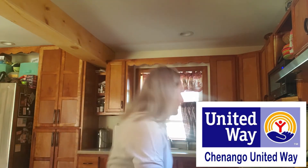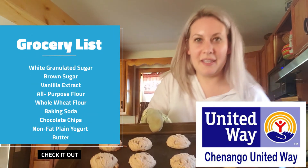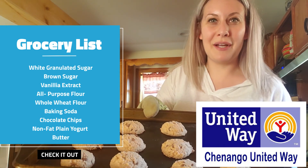Okay, so these chocolate chip cookies are just getting ready to pull out of the oven, so I'm going to show you the end result. And here we go — we have some chocolate chip yogurt cookies! Thank you so much everybody, I hope you guys have a great day. Take care, bye!